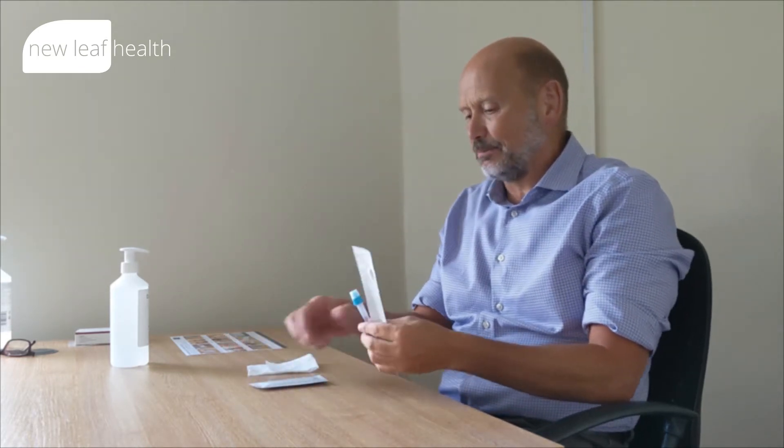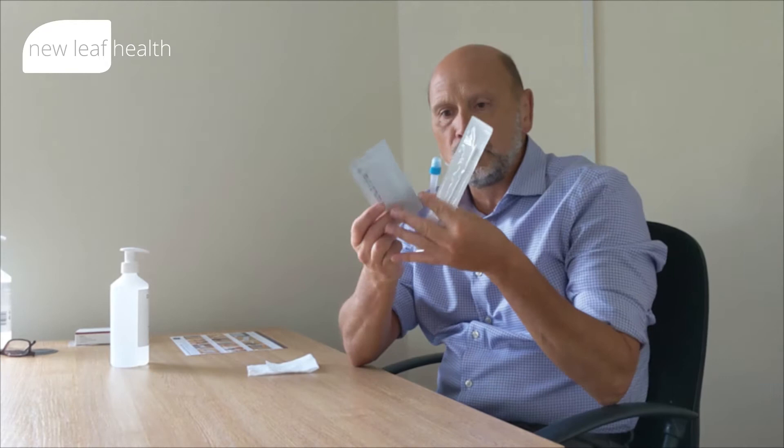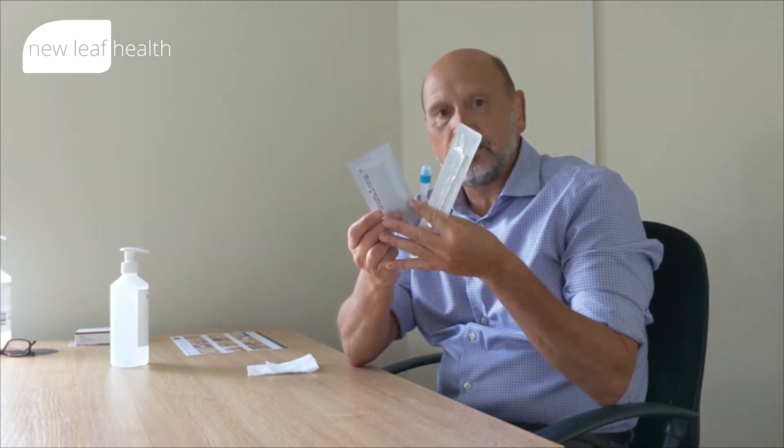Hi, Andy from New Leaf Health here. I just want to take you through the lateral flow tests that we're recommending to our clients at New Leaf Health for protection against COVID-19. The reason why I'm demonstrating this to you, you'll see the simplicity of using the FlowFlex test, particularly compared to some of the free tests that have been made available to us all in recent times.